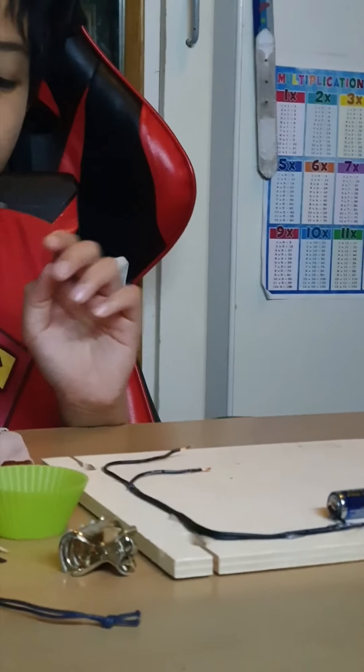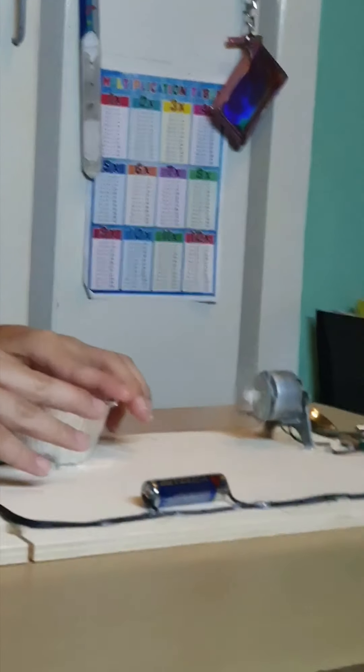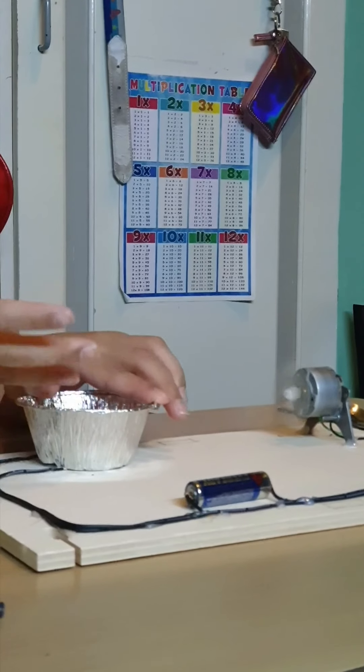Now we're going to try this aluminum cup. You can see it's moving because it is a conductor.